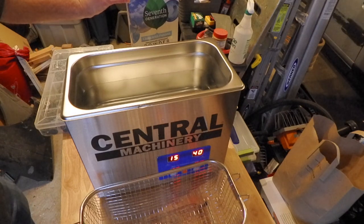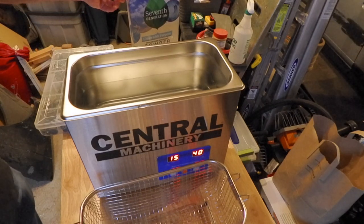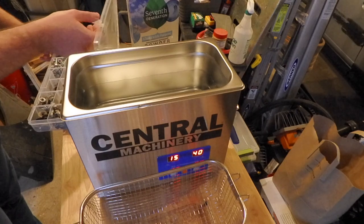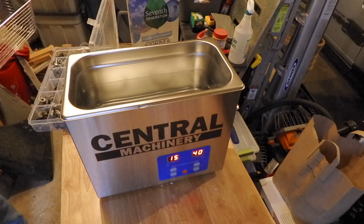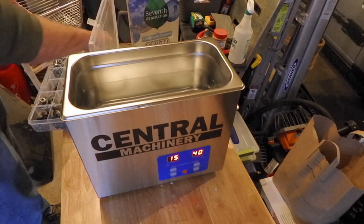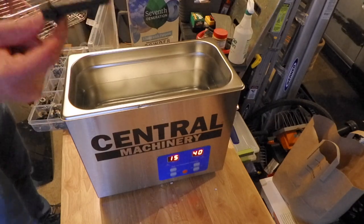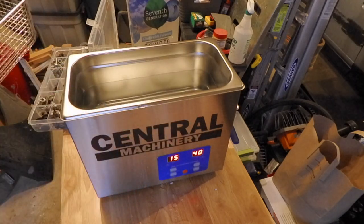Our newest dishwasher doesn't use this detergent anymore, it mostly uses pods, so we'll see if this works. I also pulled out my collection of disgusting car hardware. We'll throw some bolts in here and some detergent in there and give it a shot. These are all a little bit gunky, but they're not too bad.